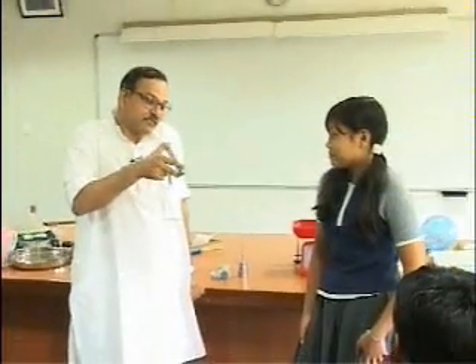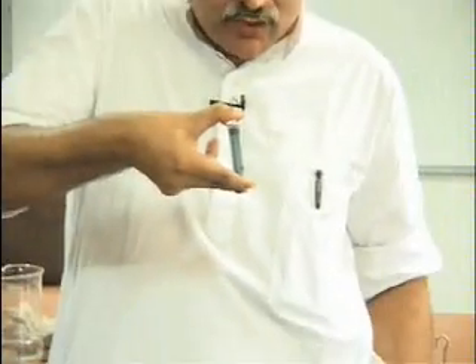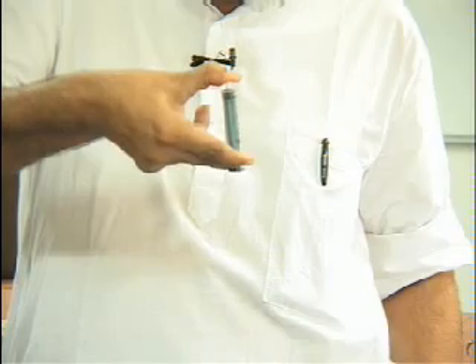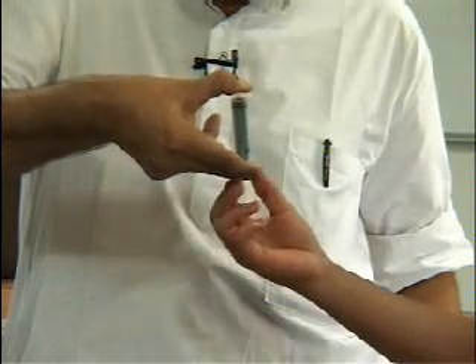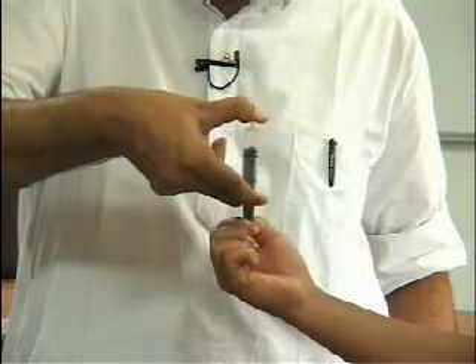Now I am holding this syringe in a vertical position. You pull the piston down. Pull the piston down. You have to apply a force.